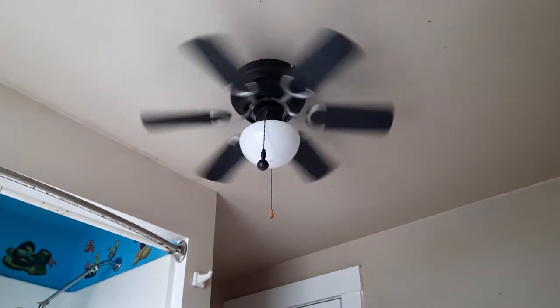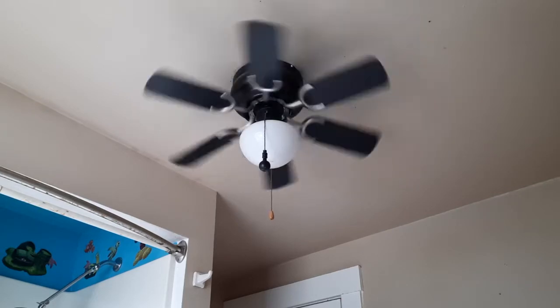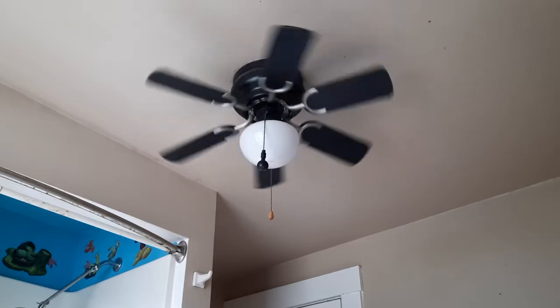So thank you very much for watching a video of this 30-inch Westinghouse Petite ceiling fan. It has been installed in my father's bathroom. Keep the breeze.